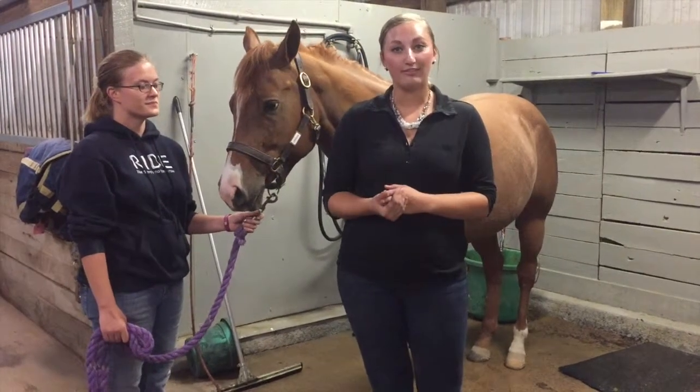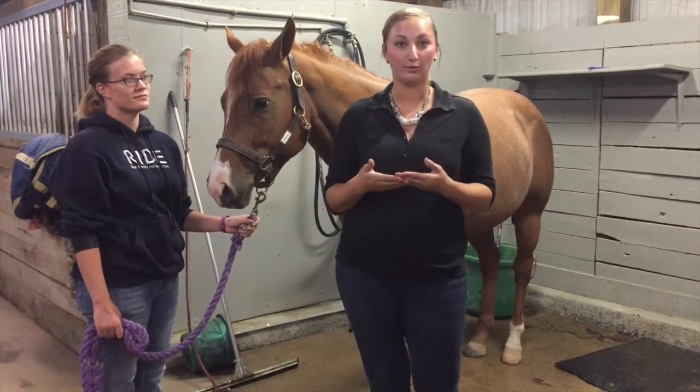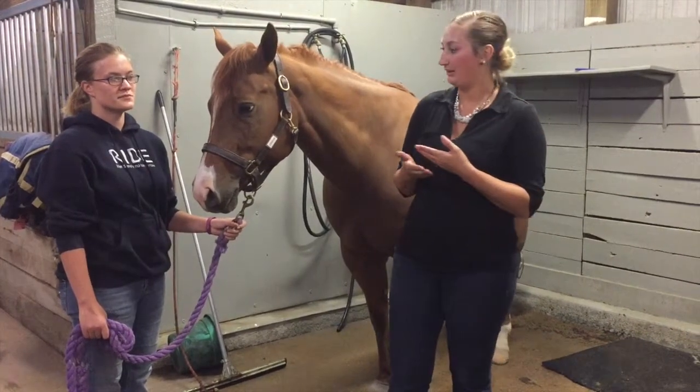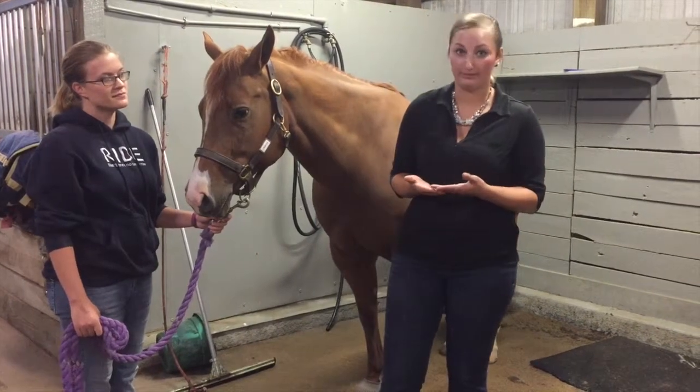It's important to have a handler with you while taking vitals, so you have two eyes on the horse to make sure that they're comfortable and not about to do something silly to hurt you or themselves.